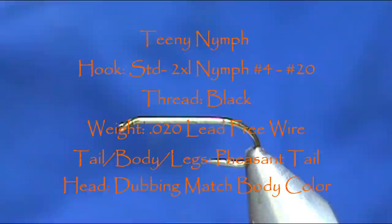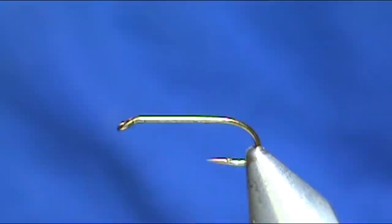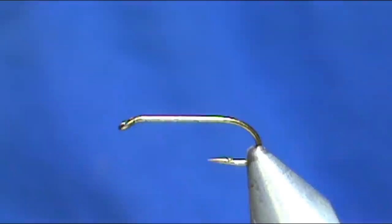Welcome back to another edition of Fly Tying for Beginners with Jim Asura. Today we're going to tie a very effective and very simple nymph fly — the Teeny Nymph. Jim Teeny originated this fly, and he designed it for steelhead in the western U.S.